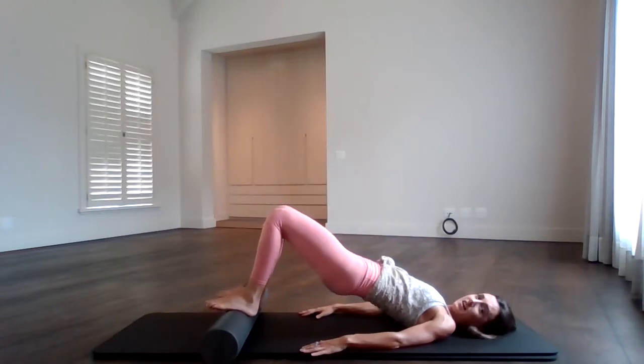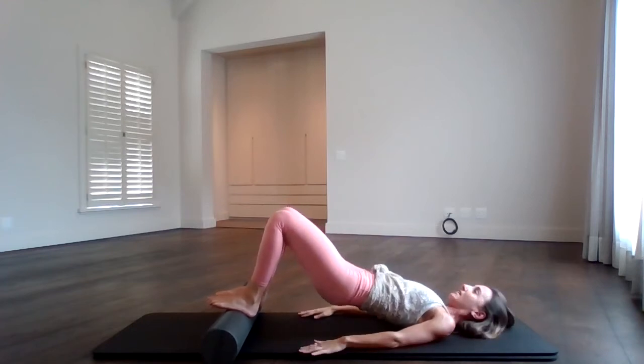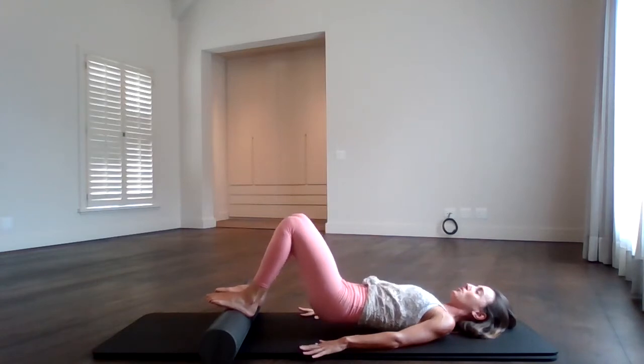Hold down here and pulse the hips up. Keep the tummy tight: ten, nine, eight, seven, six, five, four, three, two — and hold. Come straight down. Stretch it out for a second.